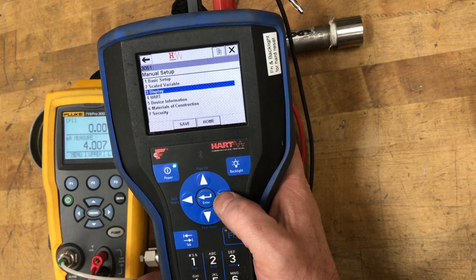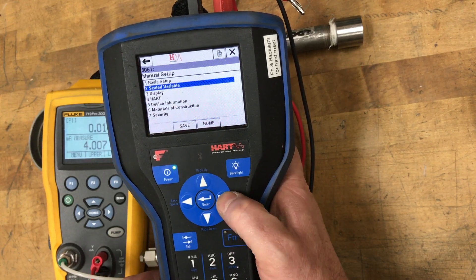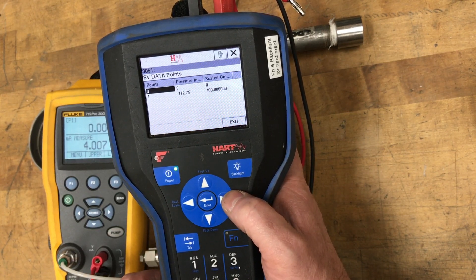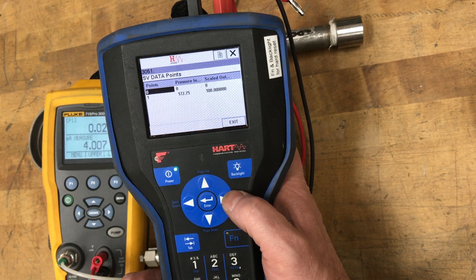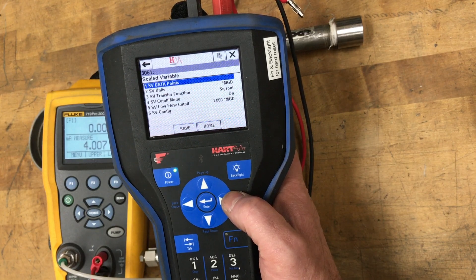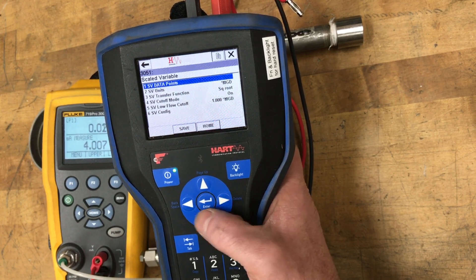I'll go through the rest of the configuration first. The display is showing pressure and scaled variable. The scaled variable setup shows SV data points 0 to 172.75 inches equals the scaled output of 0 to 100 mgd, and the scaled variable units are in mgd. Square root is turned on, and the low flow cutoff is on with a value of 1 mgd.